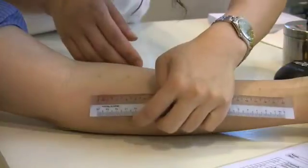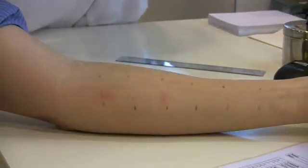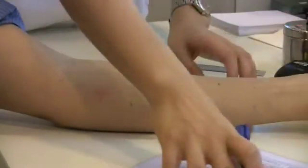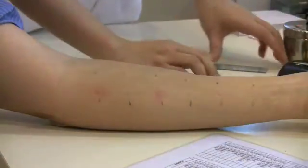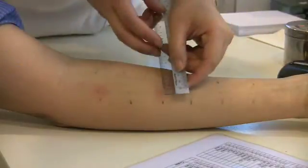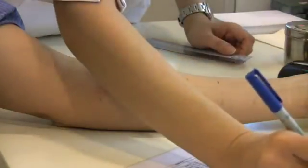The size of the wheal is measured in millimeters and recorded on the result sheet. The third position here indicates that the patient has a house dust mite allergy. The size of the wheal can be compared to that of the positive control.